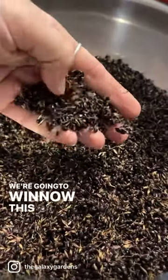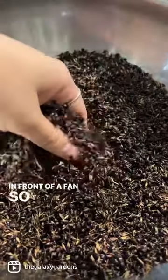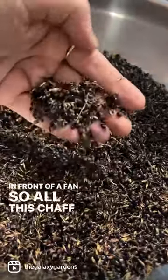We're going to winnow this, or essentially dump it while it's in front of the fan, so all this chaff can get out.